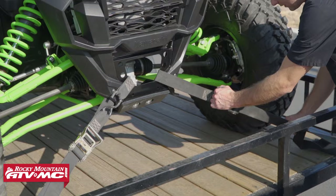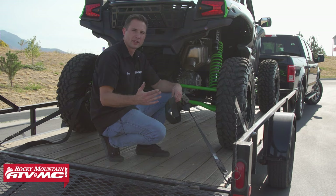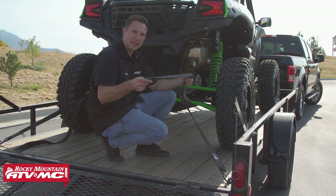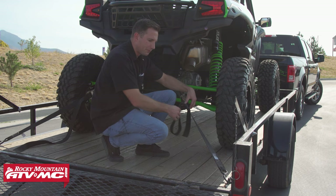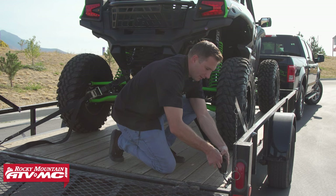A few things to point out: when tying everything down, we avoided any sharp areas that could possibly cut the strap while transporting the vehicle. We also used a tie-down point that's a straight shot to the machine — that's going to hold it secure. If you have any leftover length on your strap, make sure you tie it up, whether it's a slipknot up by the ratchet or running it down to the bottom of the hook and tying it up there. You just don't want a ton of strap flapping around in the wind while you're driving.